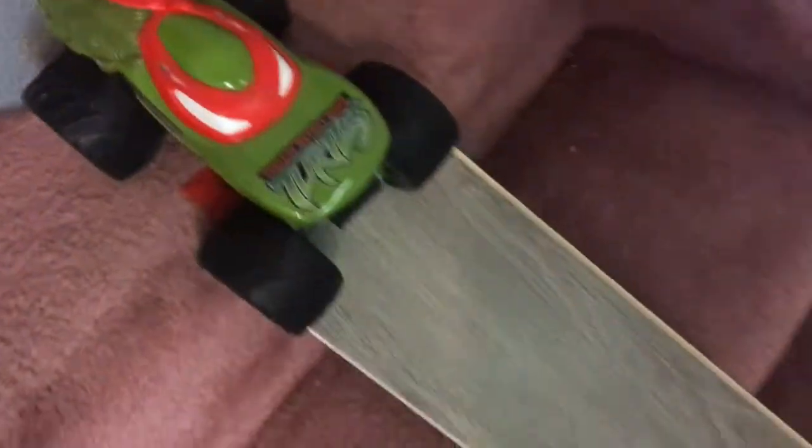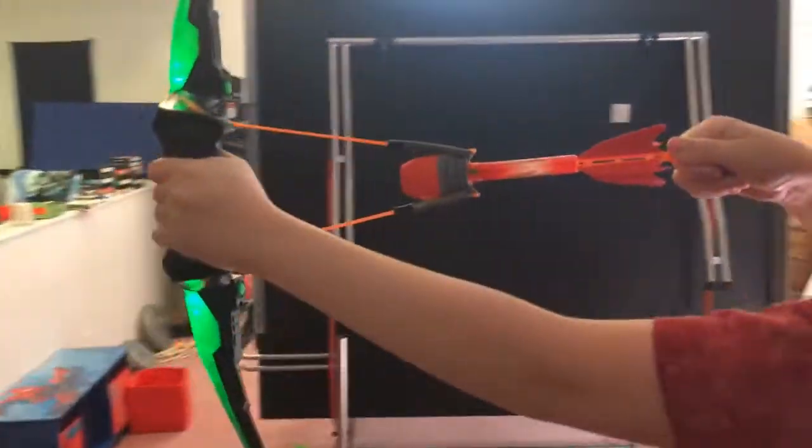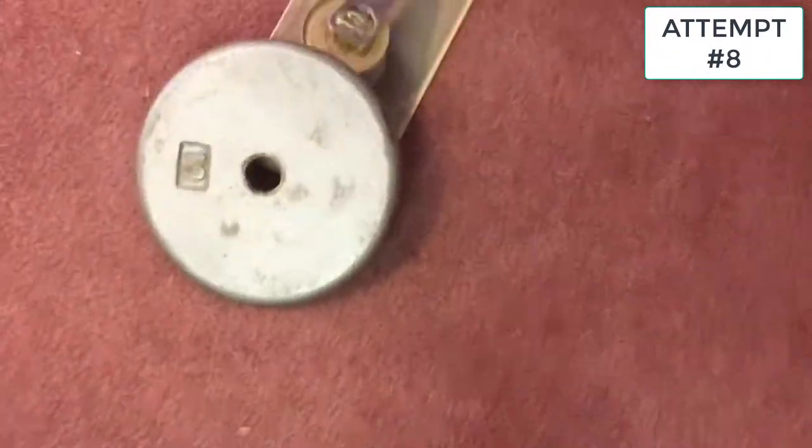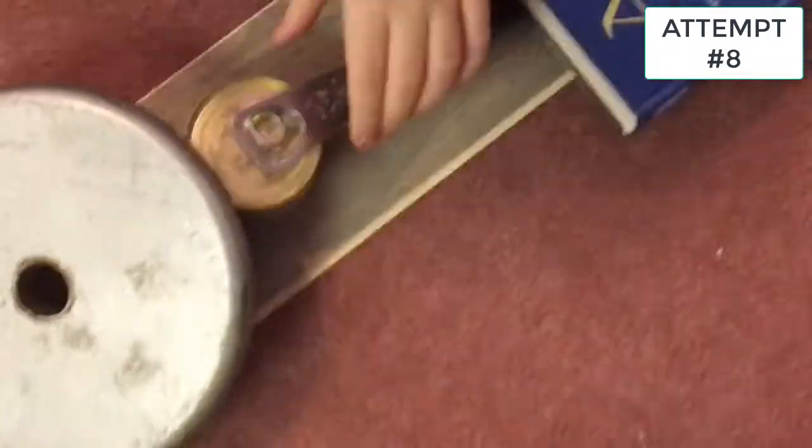We have a ninja turtle car. We're gonna shoot the bone arrow into the straw, which is gonna unleash the ninja turtle car down the inclined plane into the class 3 levers, which is gonna hit the wedge and open up the cold one. Is that a poggers? Is that good? I don't think it is — check it!